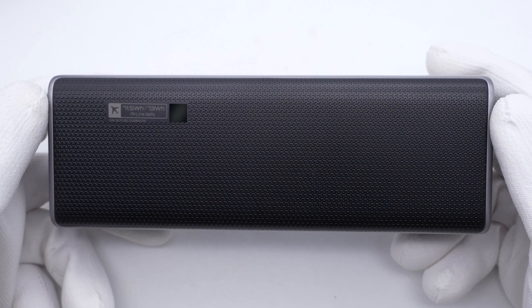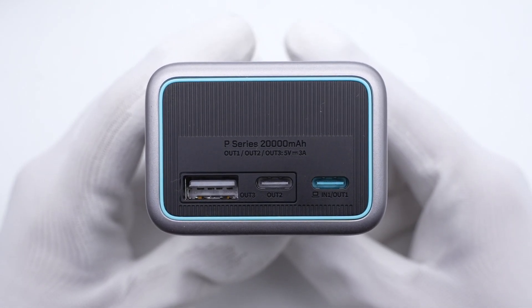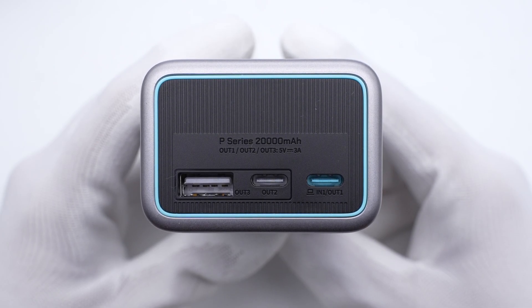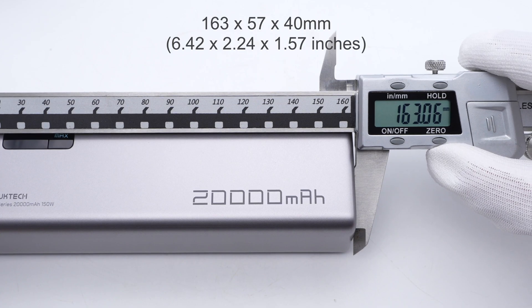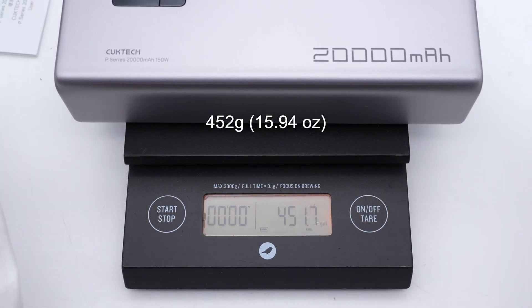Model is PB200P. The battery capacity is 20,000mAh and the energy is about 73Wh. USB-C1 can support up to 90W input and output up to 120W when using a dedicated cable with supported devices. Since the maximum energy does not exceed 100Wh, there is no problem taking it on a plane. The upper panel has two USB-C and one USB-A ports. The size is about 163×57×40mm and the weight is about 452g.